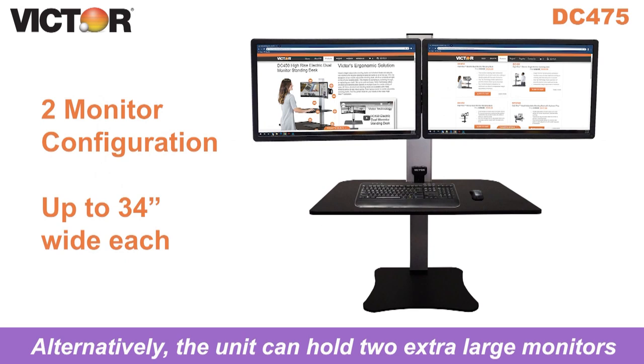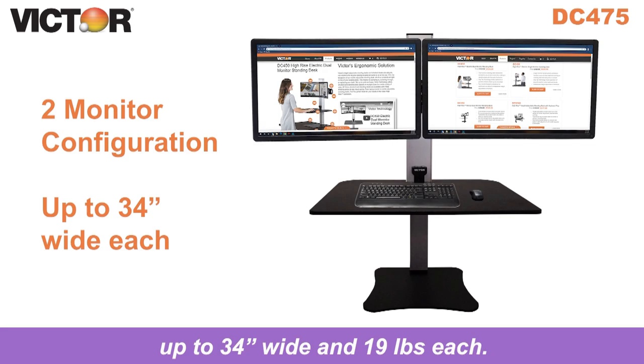Alternatively, the unit can hold 2 extra large monitors up to 34 inches wide and 19 pounds each.